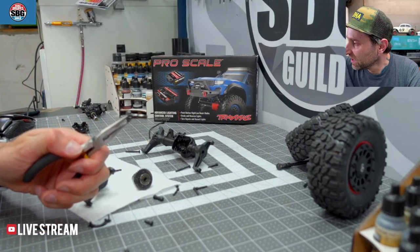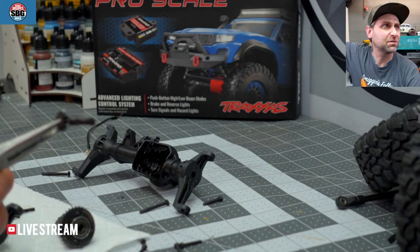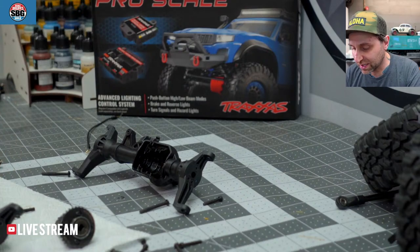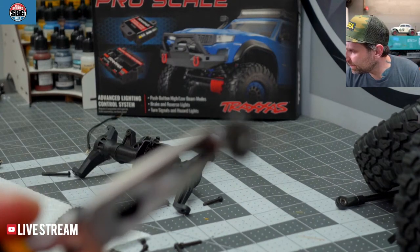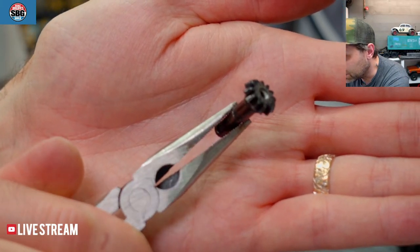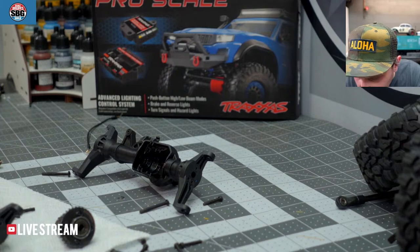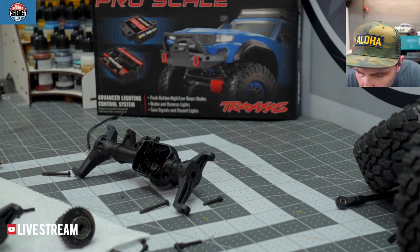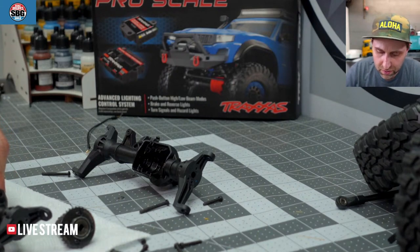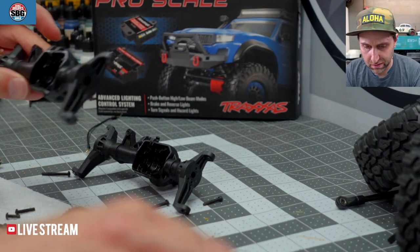Yes, all the teeth remain. Incredible — that thing took a lot of abuse and stopped extremely quickly. They're all still there. Amazing. This truck took way more abuse than any normal TRX-6 should. I'm pretty impressed that it was able to hold together. Anyway, there's the broken piece that I busted off. QuackRC, thank you for the $2 — cool to see the TRX-6 being worked on. I agree, it's been a long time coming.